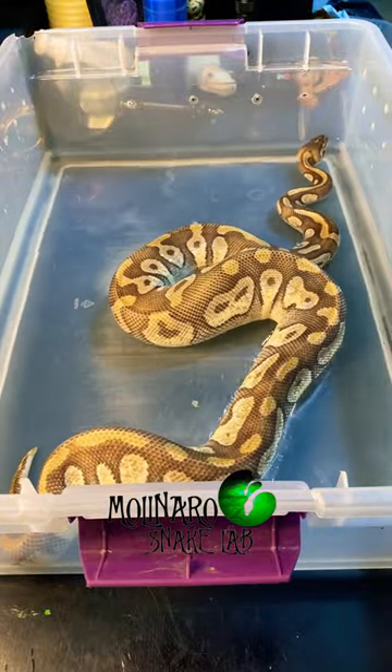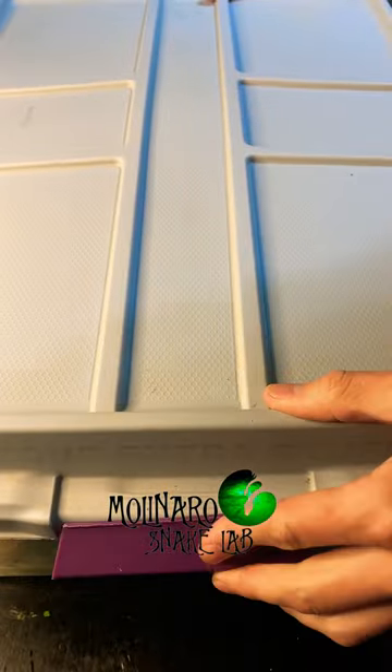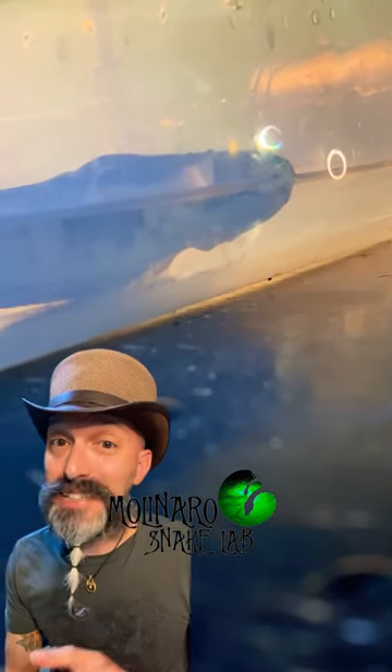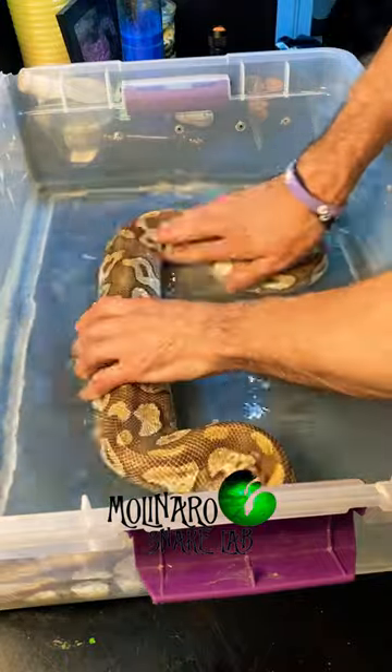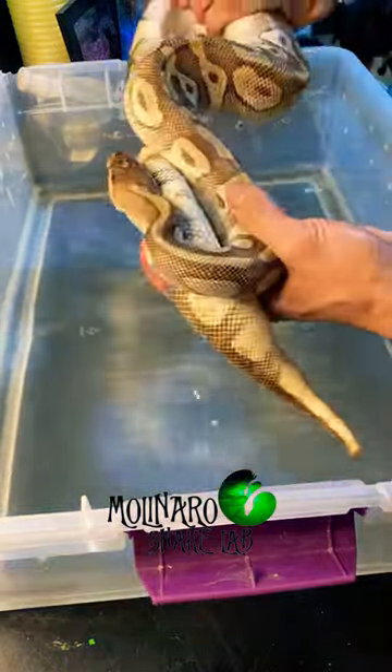Now I give the mother a nice soak. This allows her to rehydrate, get the smell of eggs off of her, and just generally clean up after laying eggs. I find that this helps get her eating again. Snakes often go off food when they're gravid. She hasn't eaten in three months, so I'm hoping this soak helps.